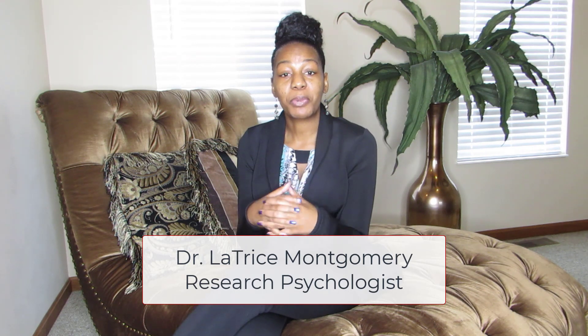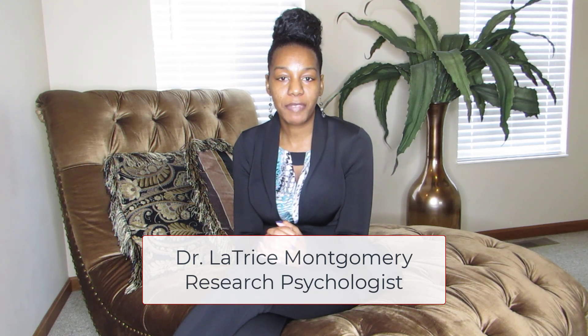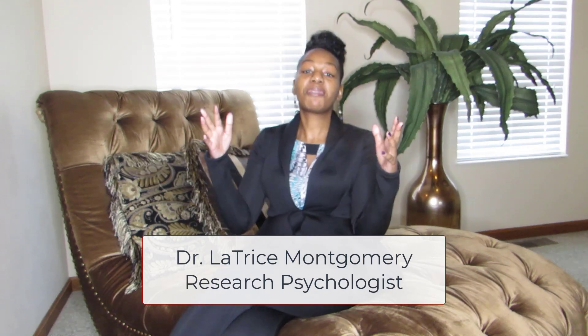Hi and welcome back to my channel. If you're new here, my name is Dr. Latrice Montgomery and the purpose of this channel is to discuss marijuana from a scientific perspective and a host of other research-related activities. So thank you so much for joining, and today I just want to take a few minutes to talk to you about blunts.